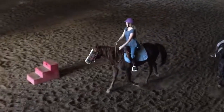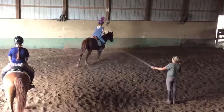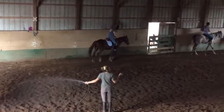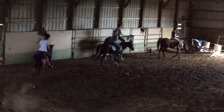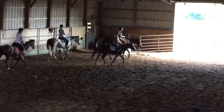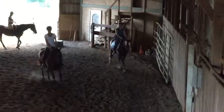A little shorter rein. Doesn't that trot feel good? Nice and smooth. So when we get our horses bent or rounded, we get more suspension. They're pushing off from their rear end. They're spending more time with their legs in the air than they are on the ground pushing off.